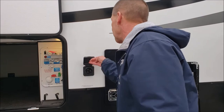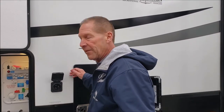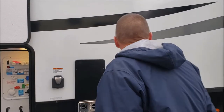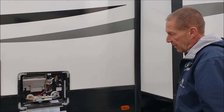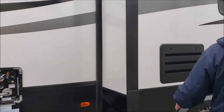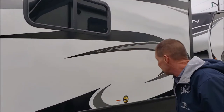The 50-amp cord goes in here. With 50-amp service, you are able to run two roof airs. This does come with the prep for the second air if it's not put on by the factory. Back of your furnace. Six-gallon gas-electric hot water heater — it is the fast recovery. Back of your refrigerator. We'll talk about the refrigerator when we get to the inside.